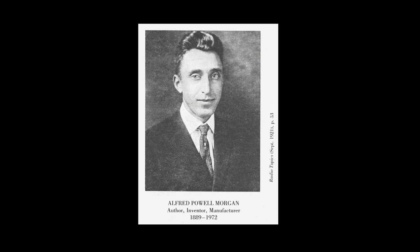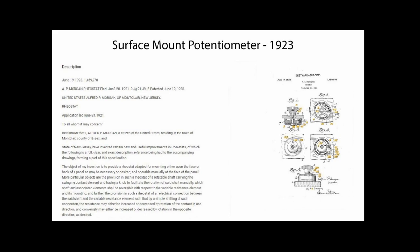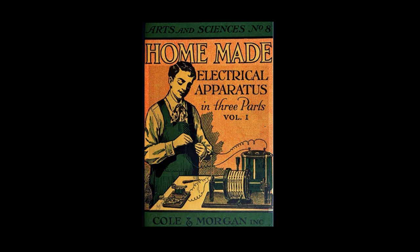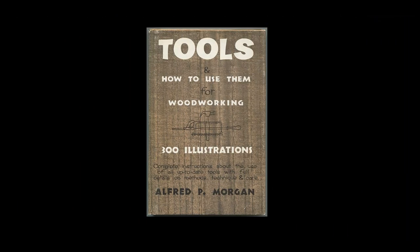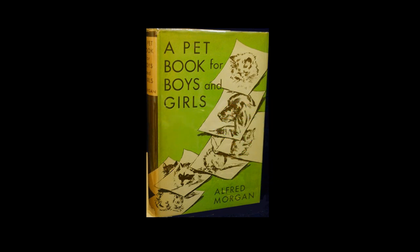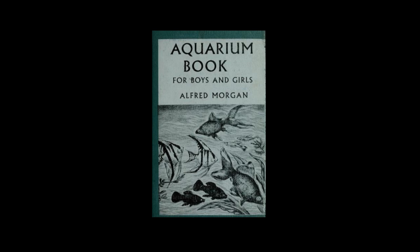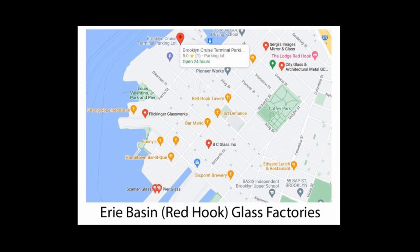Alfred Powell, nicknamed Skipper, Morgan — his call sign was 2ZI, second call district — was an electrical engineer and inventor of radio and mechanical devices with some patents, and author and editor of numerous magazine articles and monthly periodicals. He was an author of many popular, technically oriented young persons' and children's books throughout his lifetime, basically from the beginning of the 20th century to the later part. He was born April 15, 1889 in Brooklyn, New York, the son of Frederick Powell and Margaret Patterson Morgan, who owned a glass factory.